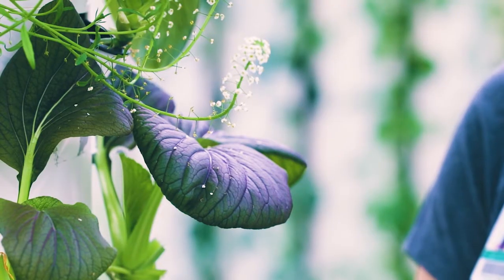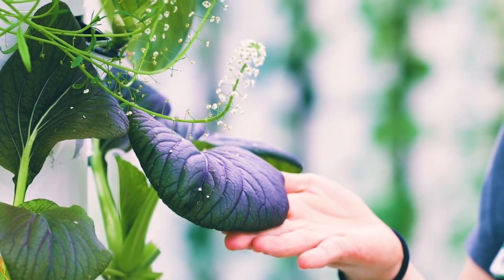Another option you could get for tower gardens are cages. You can put a cage around your tower garden so that if you're interested in growing a larger plant than this bok choy here, such as a tomato, bell pepper, or eggplant, the cage will provide something for the plant to lean on.